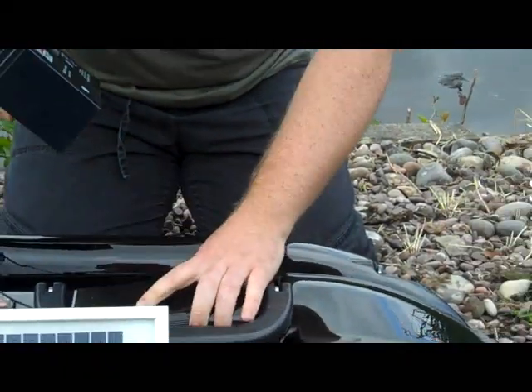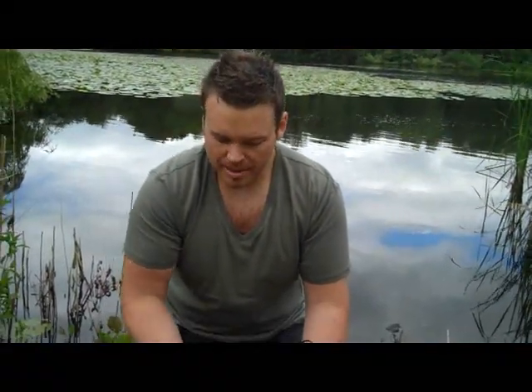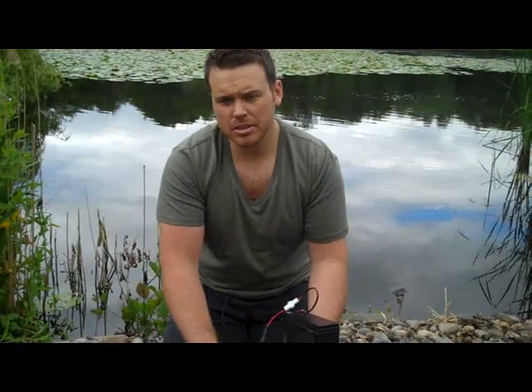you don't really want to be leaving the bolt exposed to the sunlight. Because what that will do is draw condensation into the bolt, make it really hot, and it could damage some internal components.